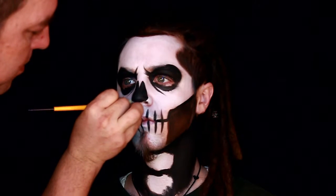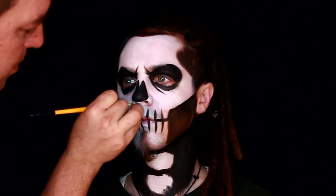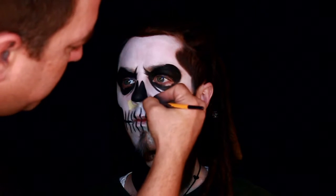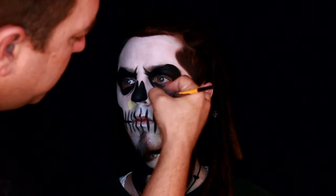Now I'm drawing a bone through the nose. I thought you can't be a witch doctor without a bone in the nose. So here it is.